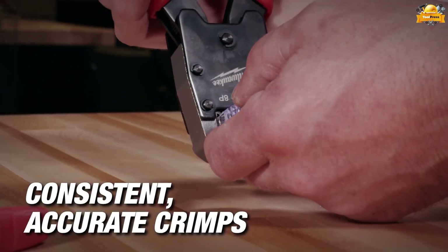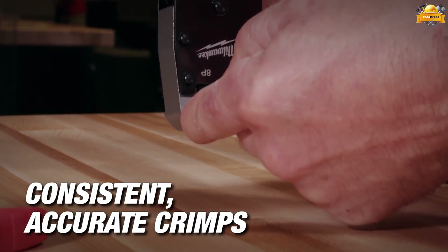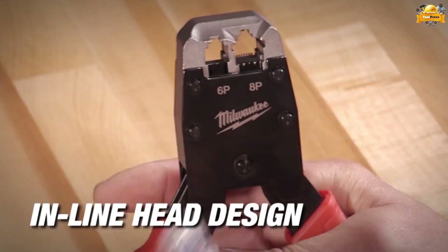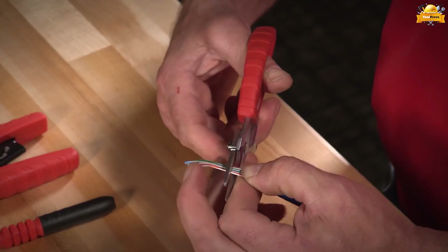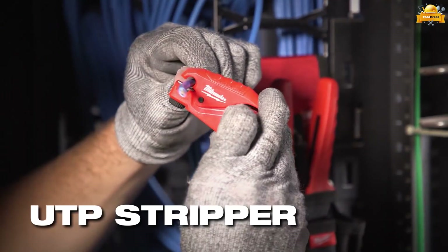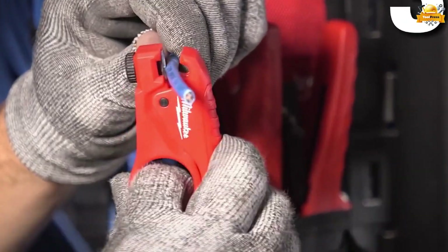This crimper is compatible with a wide range of modular connectors, including RJ11, RJ12, and RJ45 connectors. The comfortable grip reduces hand fatigue during extended use, enhancing productivity and efficiency. The design of the UTP stripper allows users to comfortably strip the outer jacket of ethernet cabling with one hand.